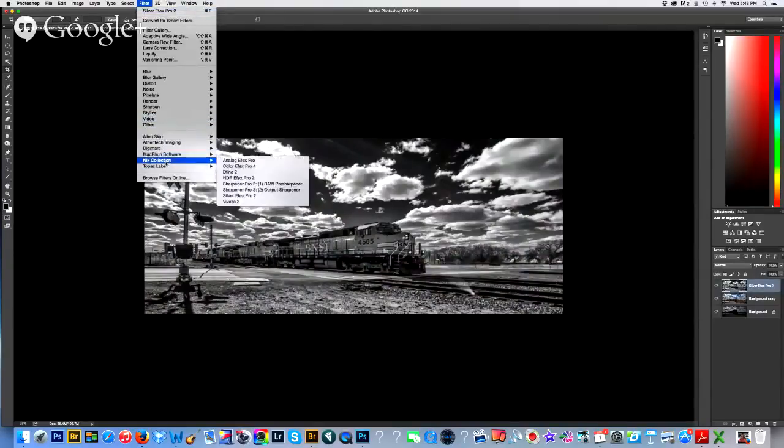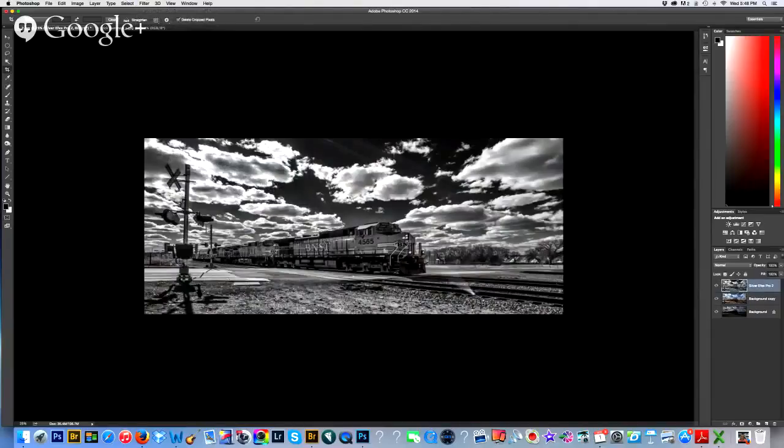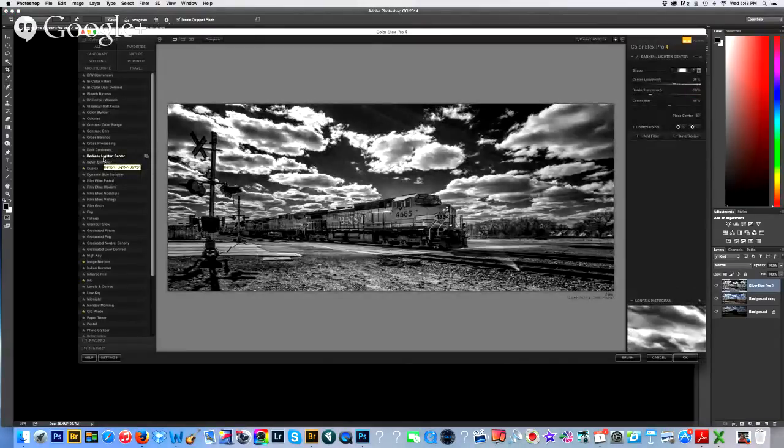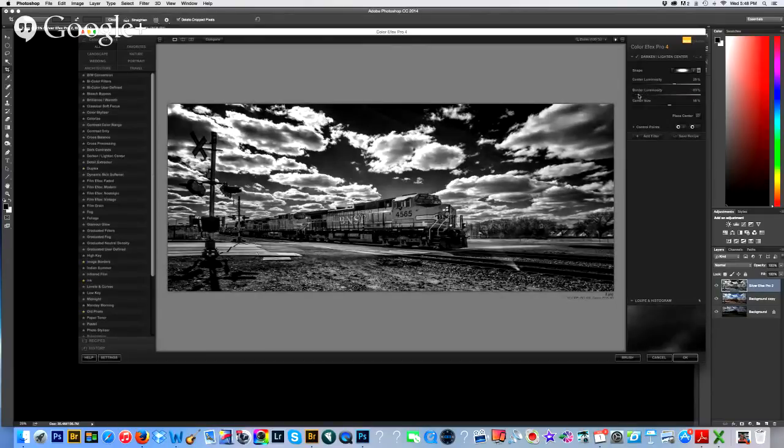Now I'm going to go to Nick Collection, Color Effects Pro. Getting back to Ansel Adams — he did something the Renaissance painters did: he darkened the edges to draw more attention to the scene. So there's what the detail extractor does. Let's go to the Dark and Lighten Center filter. I want the attention to go to the train here, so I'll adjust the border luminosity. I see a little bit of a halo here — I think I opened up the shadows a little too much. Darkening the edges really draws more attention to that center subject. I'm going to click OK.